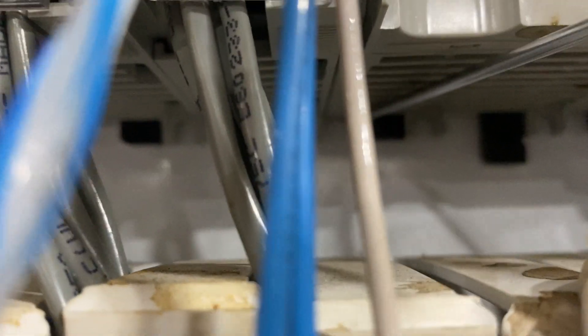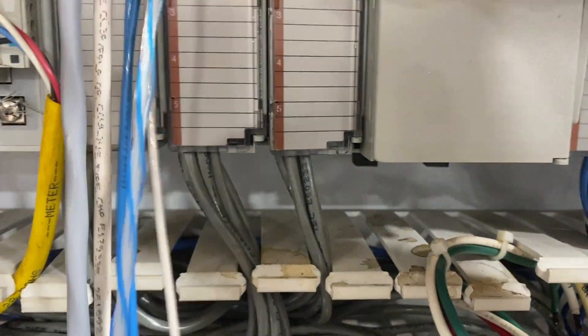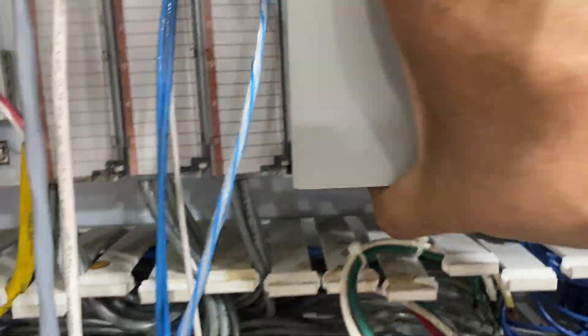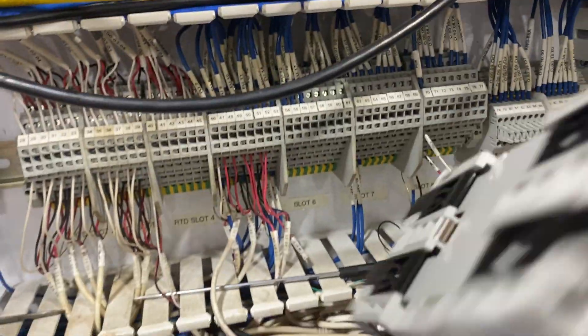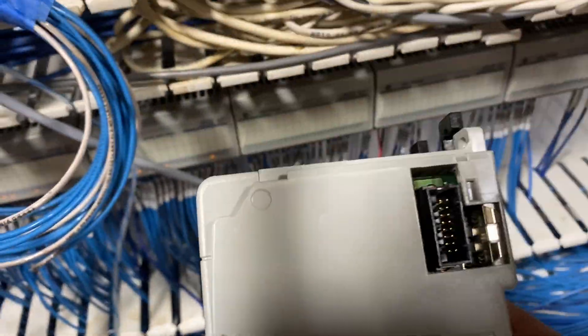Pop it back up like that, and pop the other one back up. Then the bottom one — pop it back up, and bring the other one down. Now we should be able to pull it outside. Go ahead and pull it out smoothly — make sure you don't damage anything. That's the power supply, with the side blade.